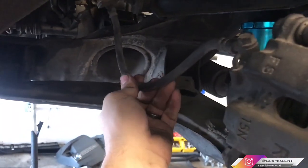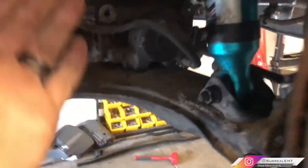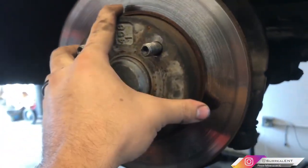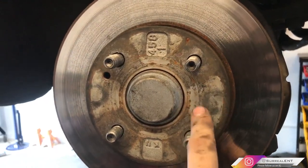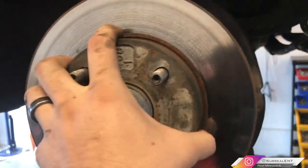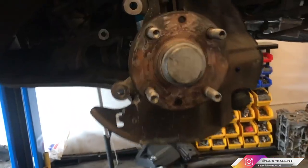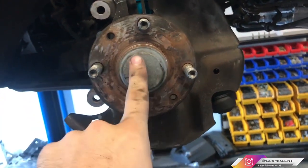Hang the caliper somewhere on the car so it's out of the way and not hanging by the brake line. I just set mine on top over there — you can zip tie it or do whatever you want. You should then be able to slide the rotor completely off. If yours is seized, give it a whack with a hammer on the hat area, not the shiny braking surface, and it should break loose.